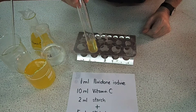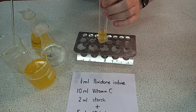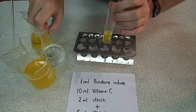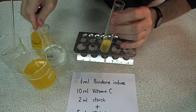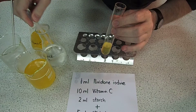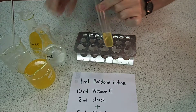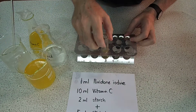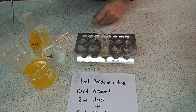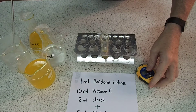So that's my povidone iodine plus my 10ml of vitamin C. We just need some starch indicator in there — about one or two mils. Two mils from the graduated pipette, squirted in to give it a mix. The reaction starts when we add the five mils of 6% hydrogen peroxide.